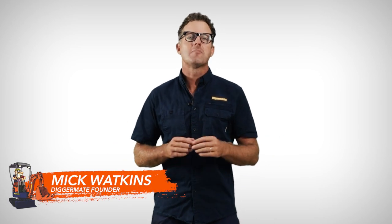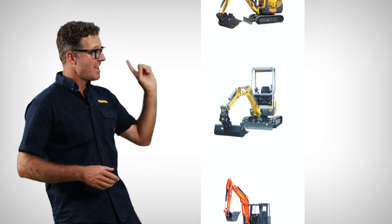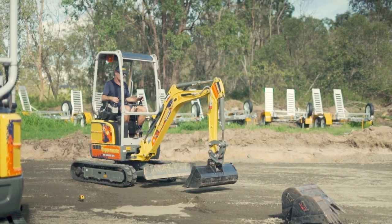G'day, Mick at DiggerMate here. One of the most versatile and compact excavators on the market is the EZ17 by Wacker Neuson. This machine is perfect on construction sites, in landscape projects, or even any domestic or urban area where space is limited. Right now I'm going to give you a review on the machine and show you how to use it to be most effective, even if you've never operated an excavator before.